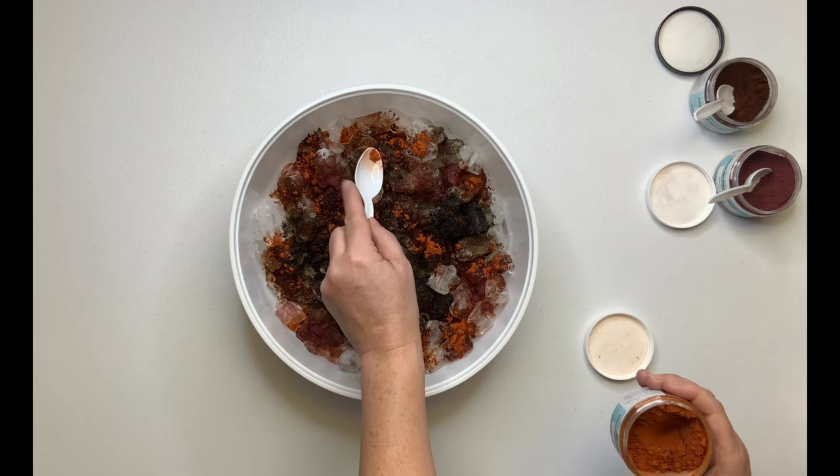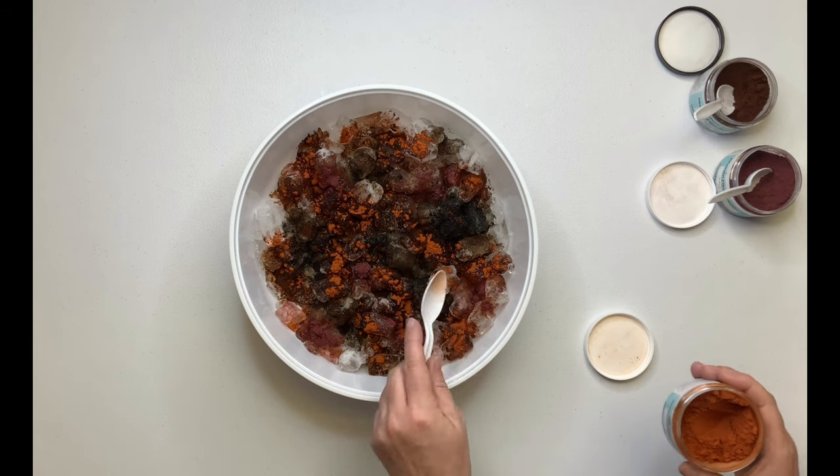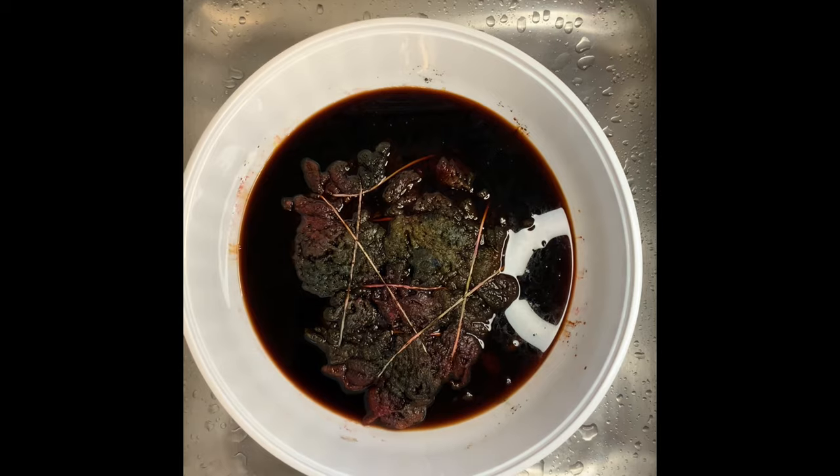Once you have all the dye on your project, you want to find a spot where you can set your bowl off to the side — just set it and forget it — and then batch it for 24 hours after the ice melts.